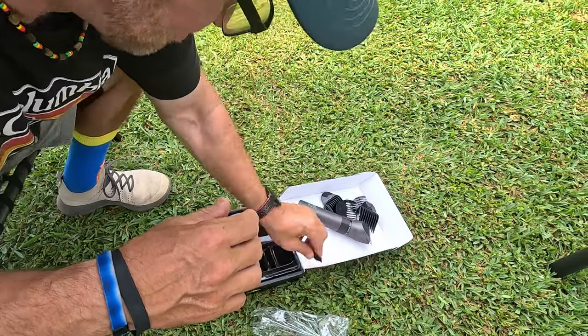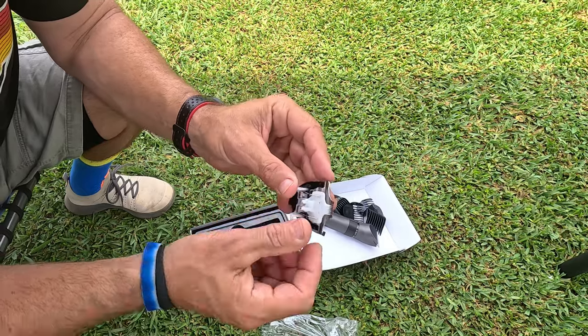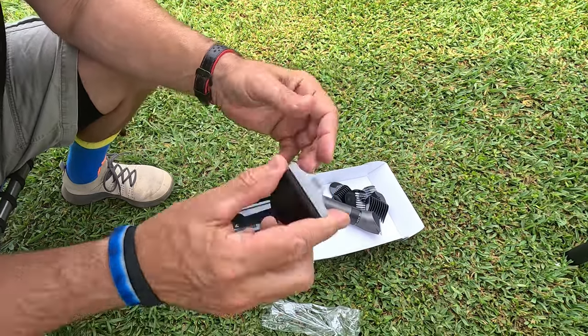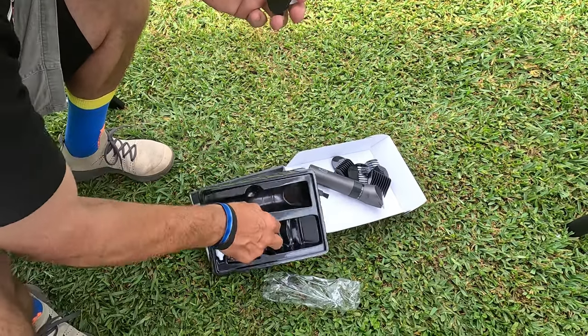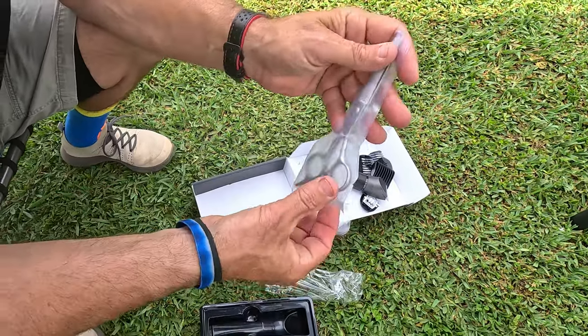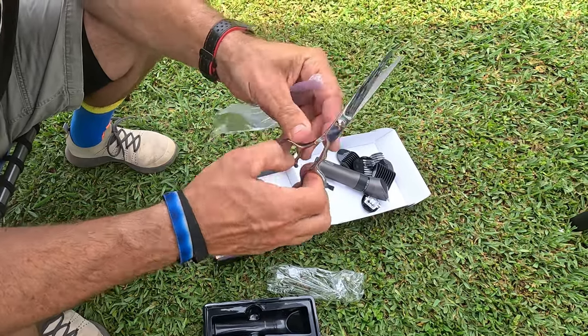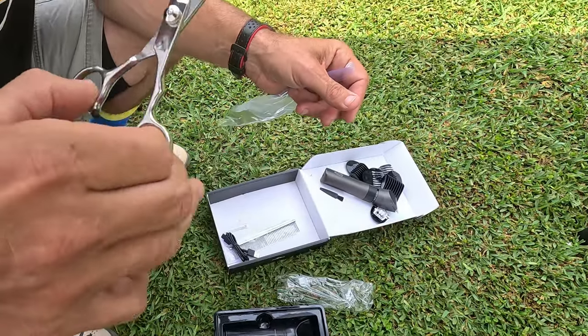You're going to get four attachments, and the attachments go from three millimeters to twelve millimeters — so three, six, nine, twelve on the millimeter of cutting. It comes with a little brush to clean it off, a small attachment for fine trimming, and you get some oil with it.